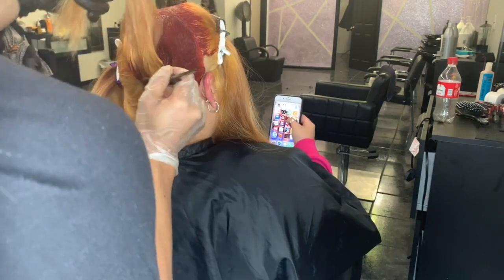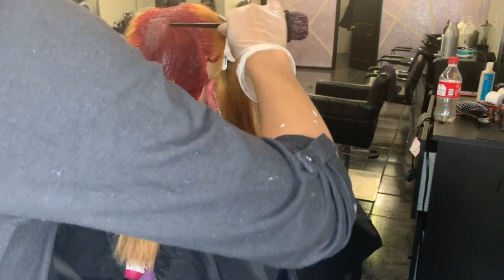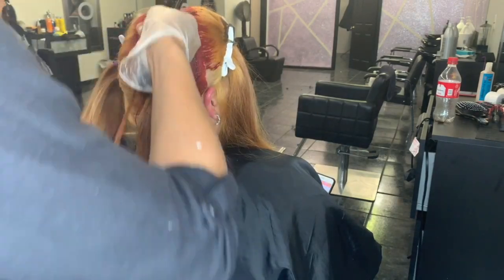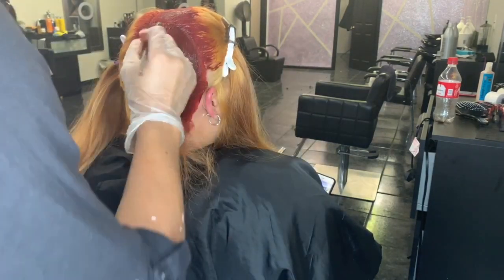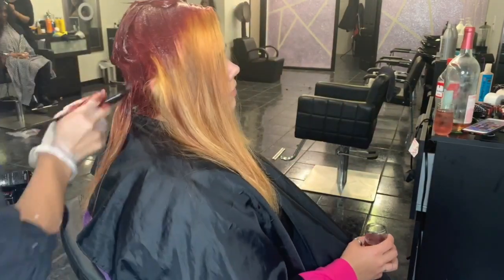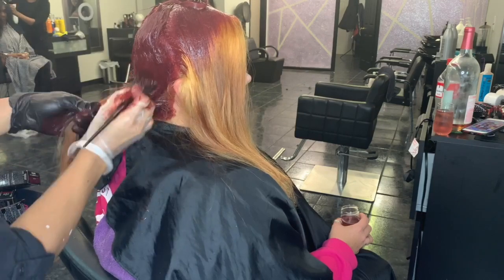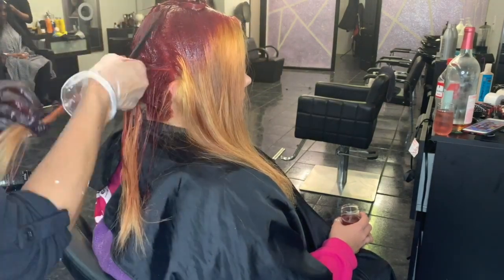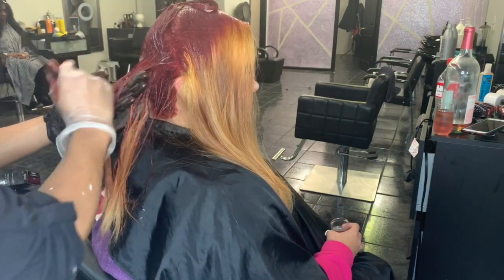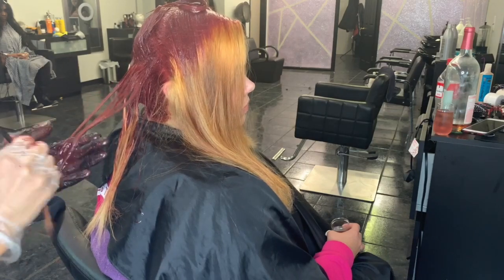You can see the pattern here — I'm just going out and outlining her perimeter with the red color. This is a direct pigment, which means you do not have to mix it and wait for it to change. The colors are already vibrant and ready to apply. So once you bleach the hair, this is the easiest part. I'm taking small sections, applying on the bottom at the root, taking it all the way down the hair shaft, and running my fingers through it to make sure the color gets applied all throughout her hair.